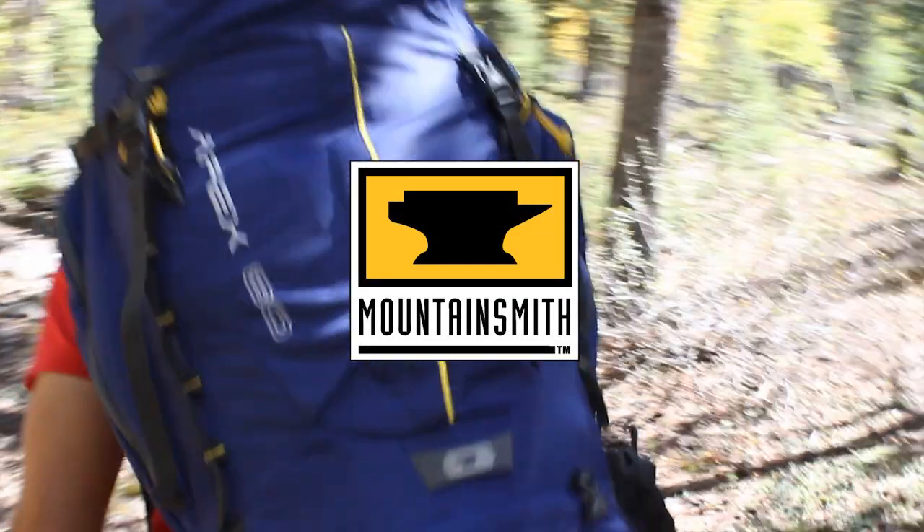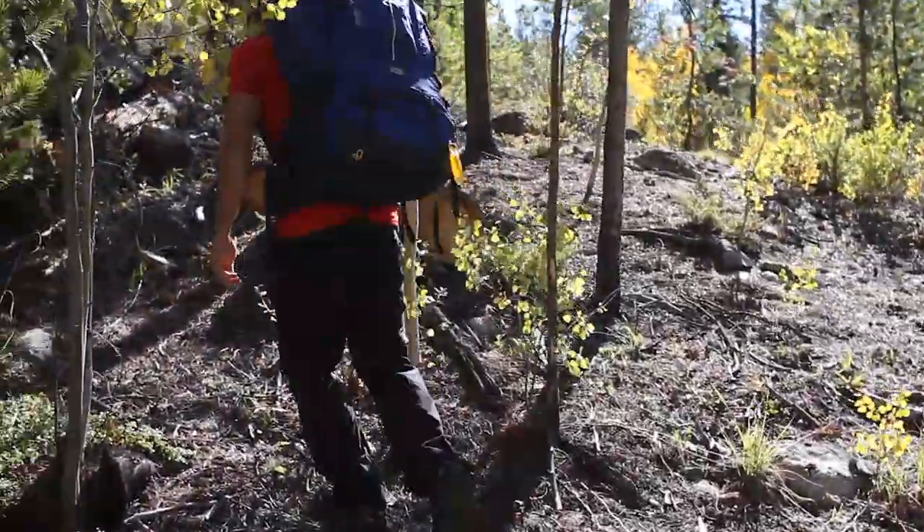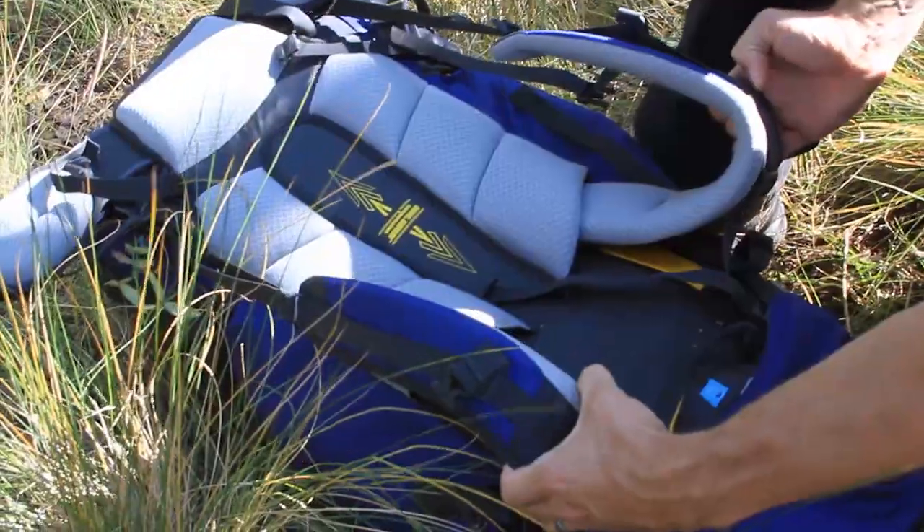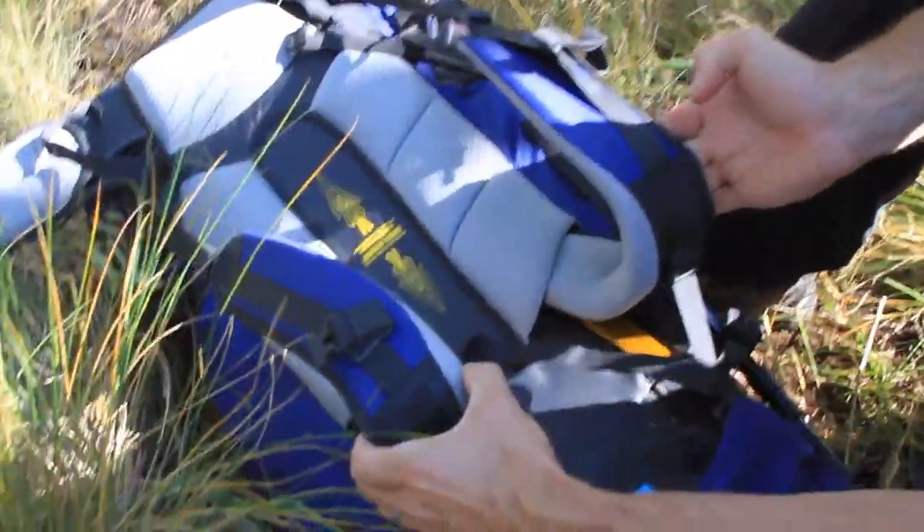Mountainsmith. The Mountainsmith Apex 80. Our largest all-terrain expedition pack is loaded with performance, organization, and carrying comfort for your next backcountry adventure.